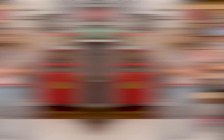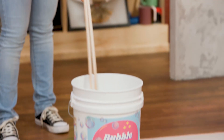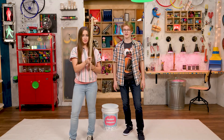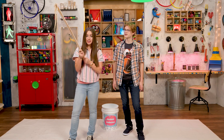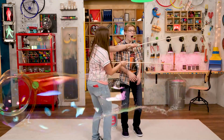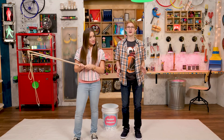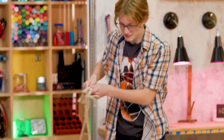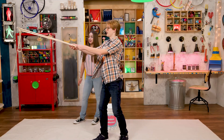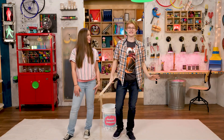Teamwork makes the dream work. How do we do this? Hold the dowels together and dip the cords into the solution. Then lift them gently, still holding the sticks together. When you are high enough, separate the sticks into a big happy smile again, then swing gently to make a bubble. That was awesome. That was a ginormous bubble. Every bubble is worth celebrating. Let me try. Whoa! That is awesome. Nothing says celebration like bubbles.